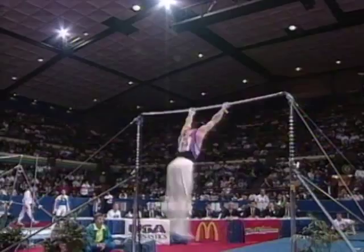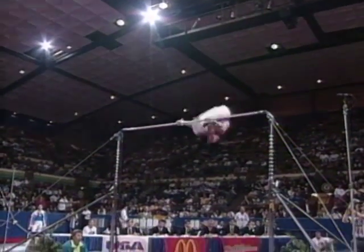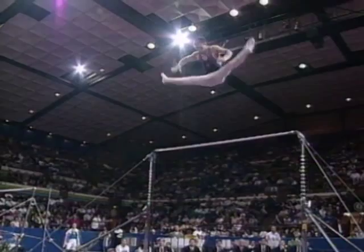Coming up right here, he'll flip over the bar. A little bit of bent elbows there. Beautiful height on this.